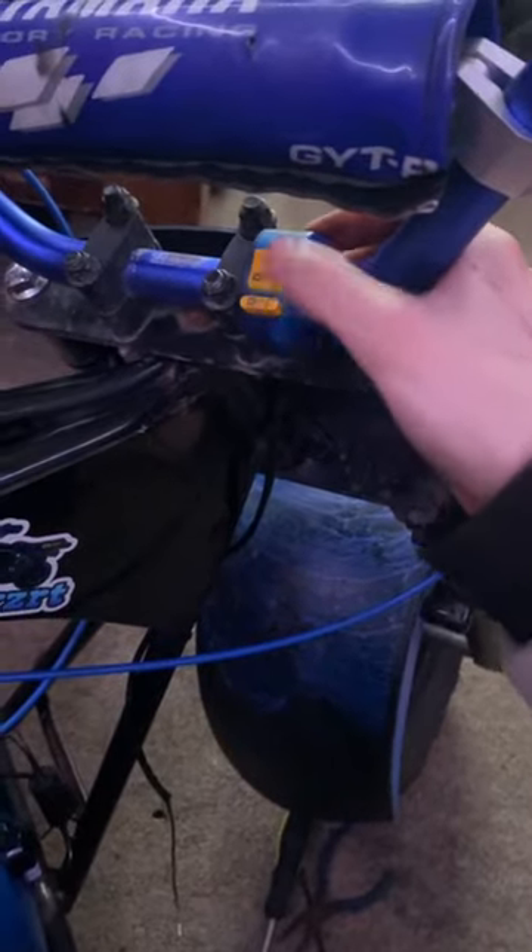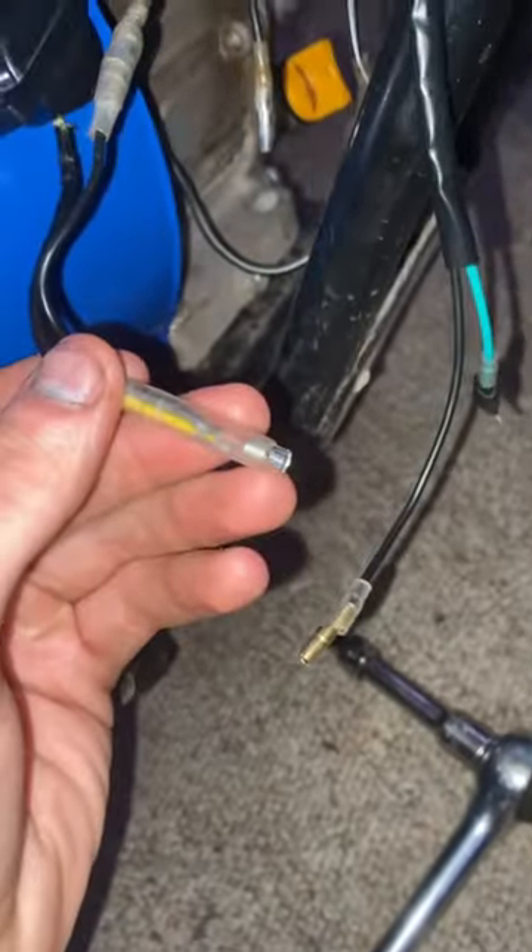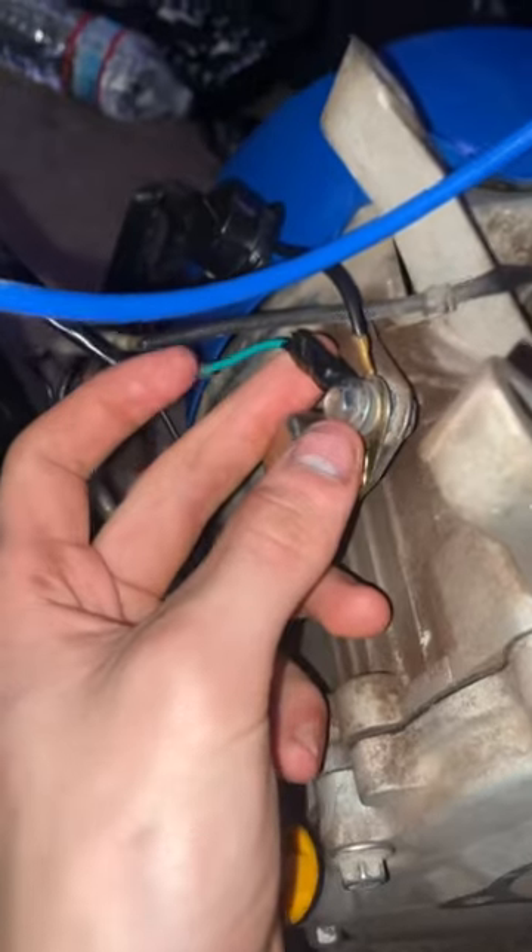I put the kill switch right here, unplug the oil sensor, and then plug our positive into there. Perfect. And then the terminal in with these other grounds.